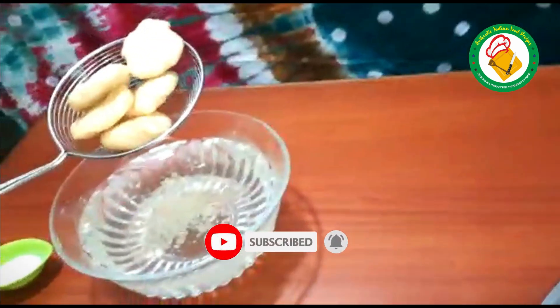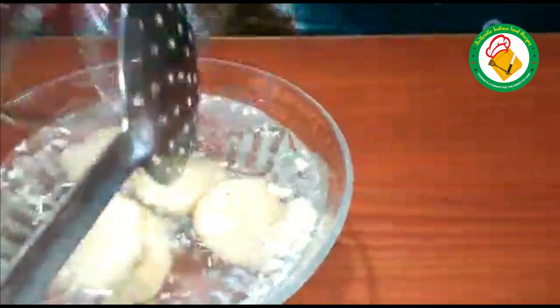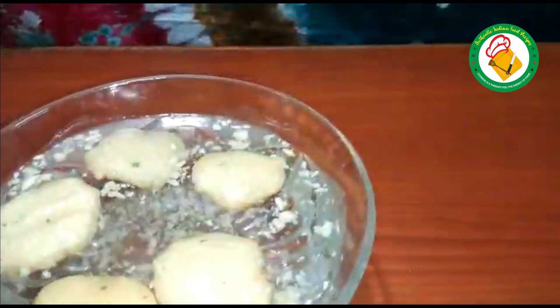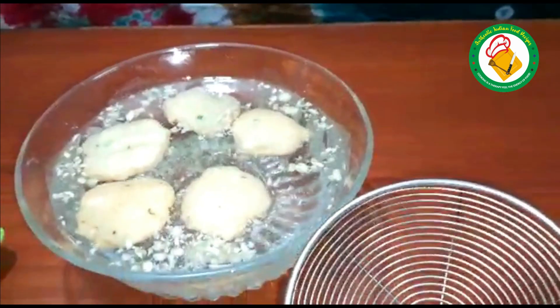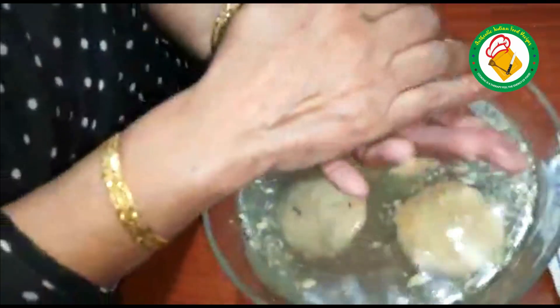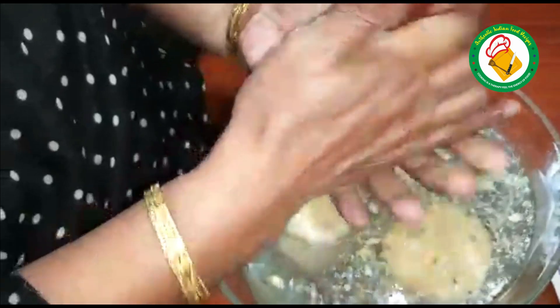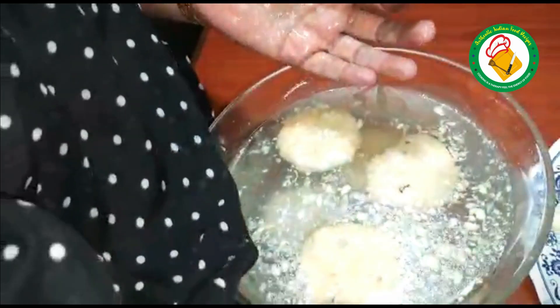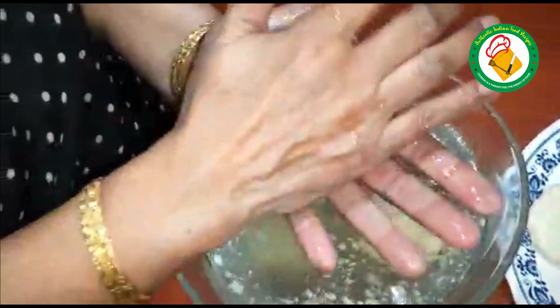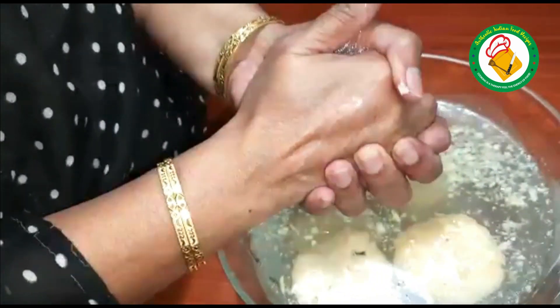In the middle of the pot, pour the water. Heat the milk for about 2-3 minutes of water. When you stir the whole dough, pour it in for 1-2 minutes, then put it aside.